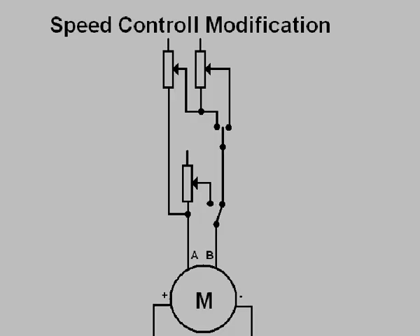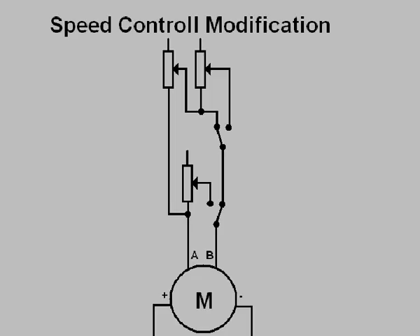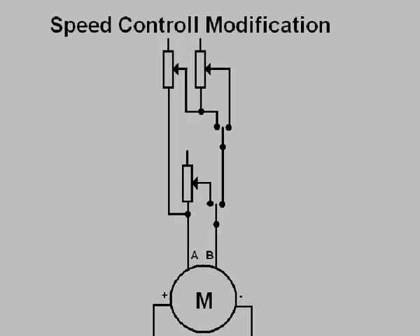For normal speed playback, the switch at the bottom is in this position and the switch above it is in this position, so the circuit path only goes through one track on the potentiometer and the motor runs at normal speed, making the tape run at one and seven-eighths inches per second. For high speed, the switch at the top is in this position and the circuit path goes through both tracks of the potentiometer, so the resistance is doubled, which makes the motor spin twice as fast and the tape goes at three and three-quarter inches per second.